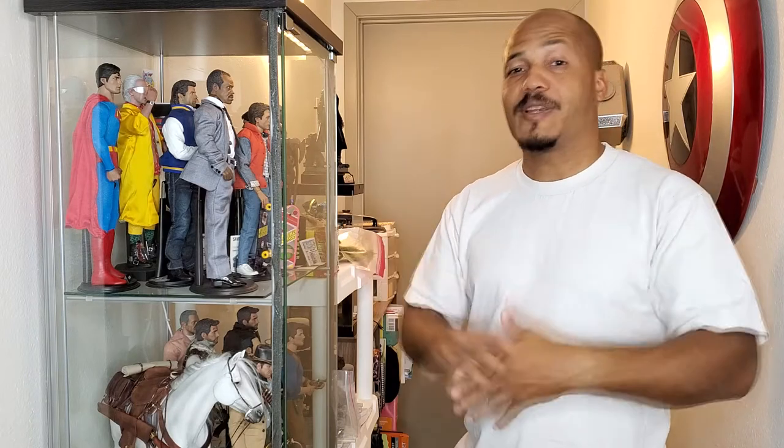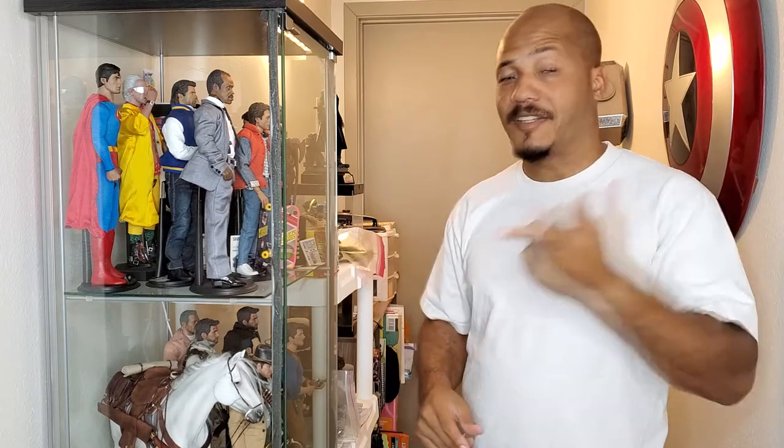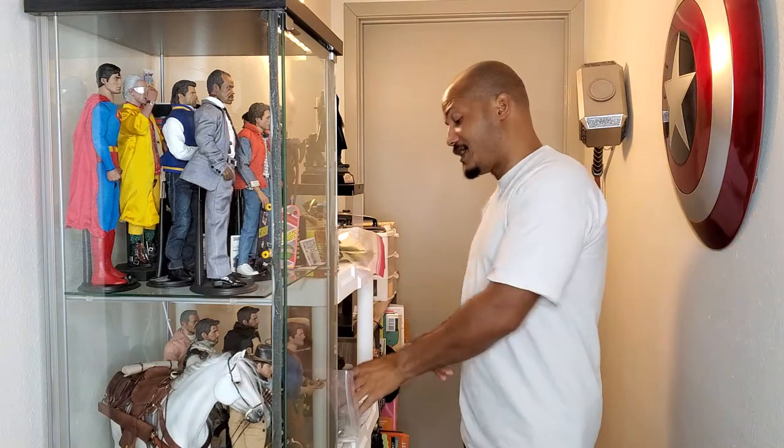I'm going to start off with some small things and then work my way up to the bigger things you can use for a bigger display. So let's get started.